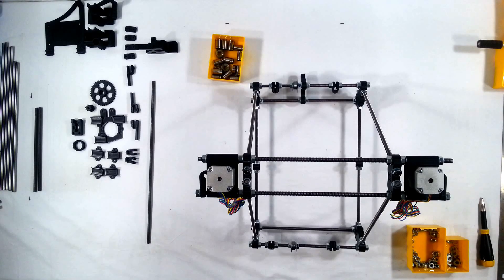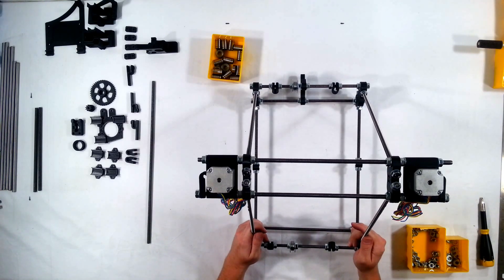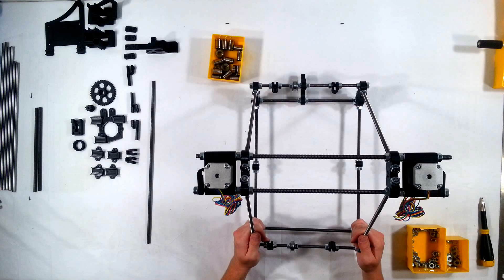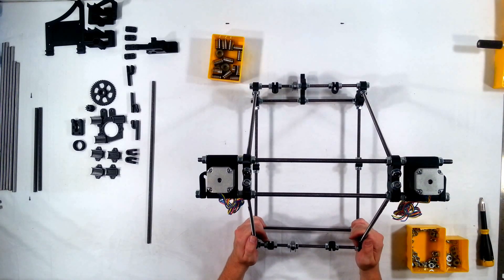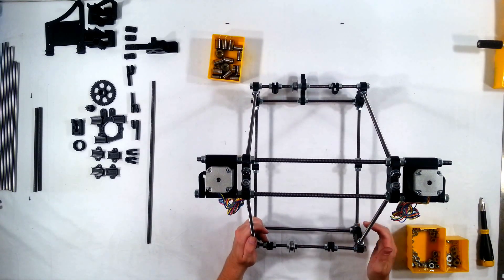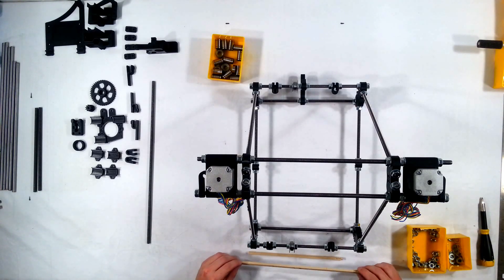Hi, welcome to the next assembly video for the RepRap Prusia Mendel Iteration 2. In this video, we're going to go ahead and go through and make sure that the RepRap is measured out. Right now it's loose and wobbly, and before we go any further, it's going to be a good idea to make sure that everything is nice and strong and secure. In order to do that, we're going to use our 234mm and 290mm measuring sticks.